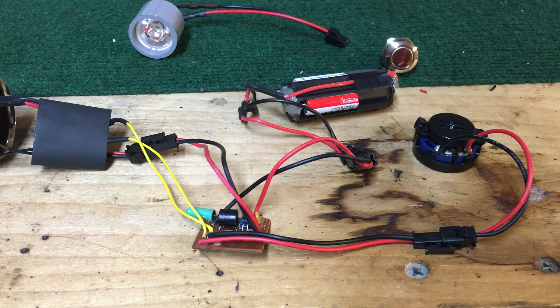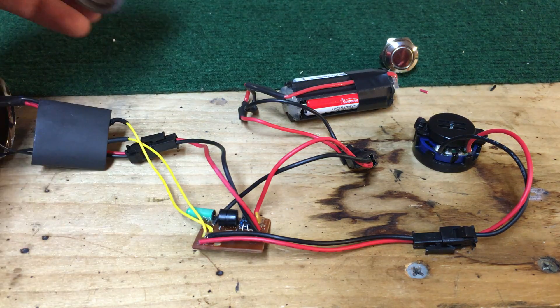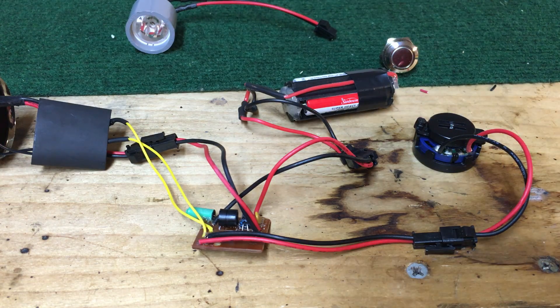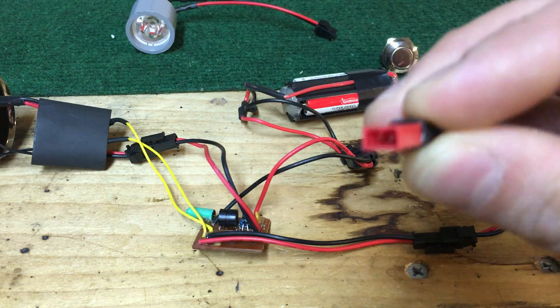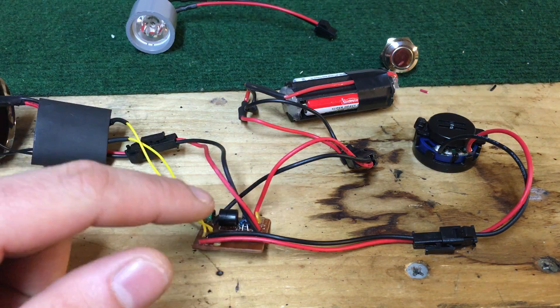I really highly recommend JST connectors — either this larger style here or these smaller red ones — it makes everything so much easier, especially if you end up upgrading down the road. If you used JST connectors originally when you made a stunt saber, this is going to be super easy — just unplugging and replugging. Resistor the LED for 3.25 volts; I'll leave a link to an LED resistor calculator in the description. Then you're going to have your LED going to your switch, and your switch going to your board.